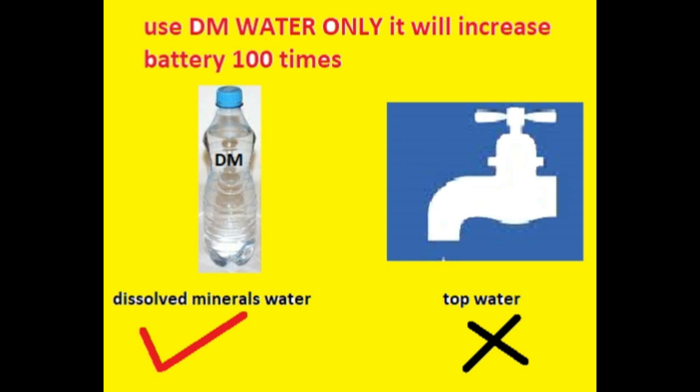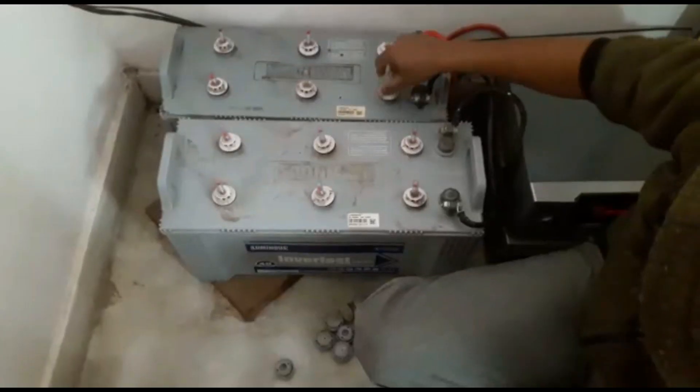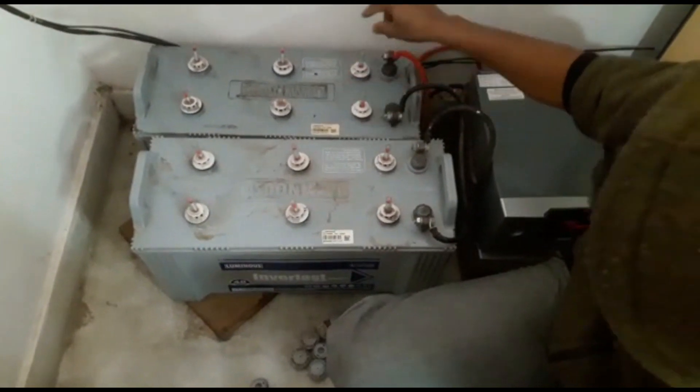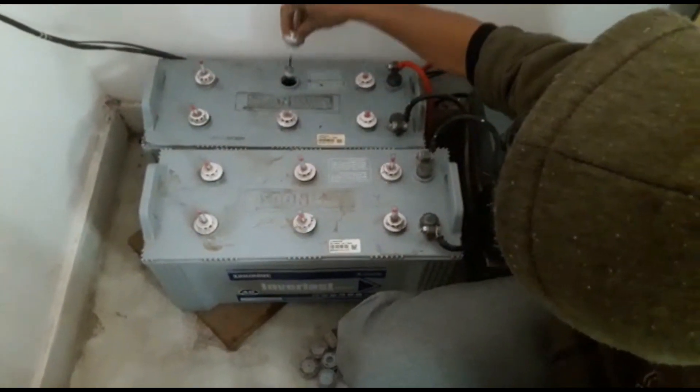Use only DM water, otherwise it will damage the battery plates. Timely check the electrolyte level and the specific gravity of the electrolyte. If the water is not restored regularly, this damages the battery plates. This field shows the DM water level.